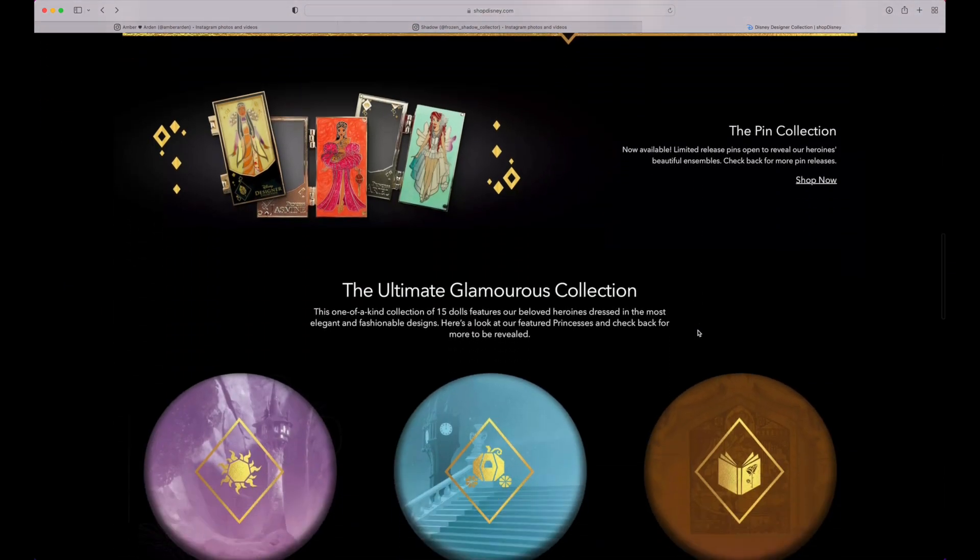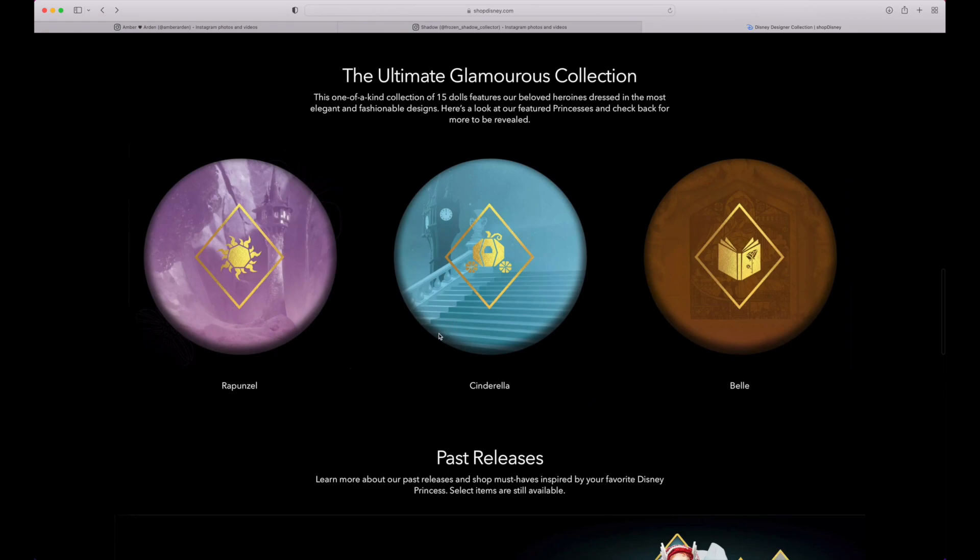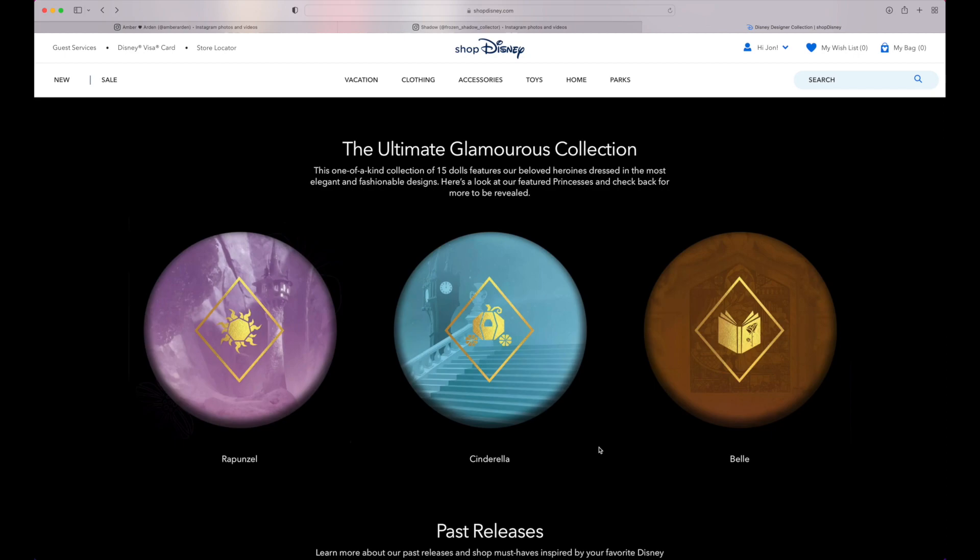Scrolling down, guess who's been added finally — Cinderella. Apparently Cinderella is coming out before Belle. So we are in the month of June for Snow White, July is Rapunzel, August is Cinderella, and September is going to be Belle. There are supposed to be 15 dolls total, so there are three more after Belle. Hopefully once we get close to Belle's release they'll show up on the store instead of being a huge hush-hush secret. I'm hoping it's the Frozen sisters and Moana — we shall see who they decide to do.